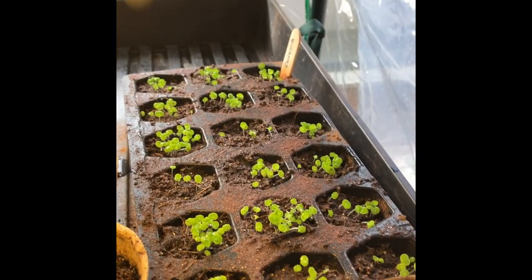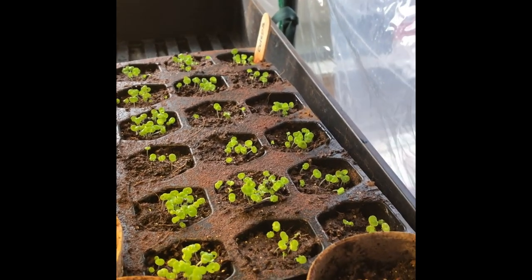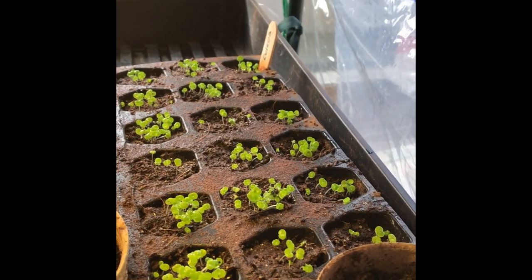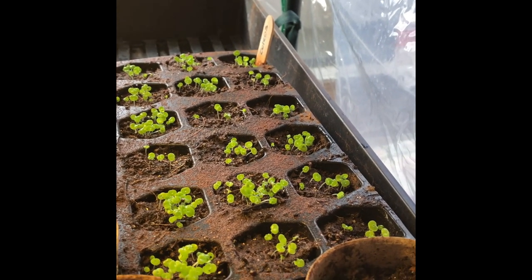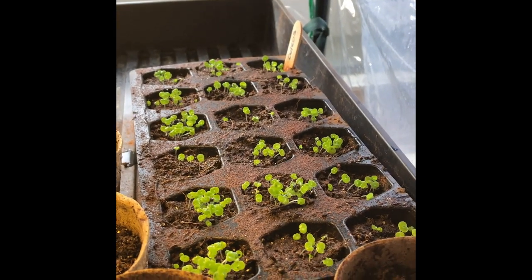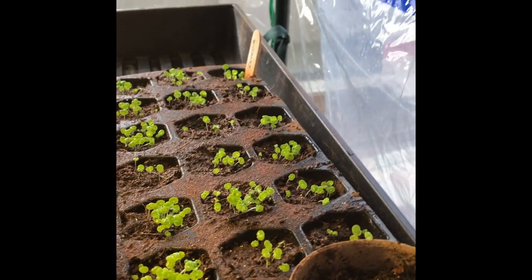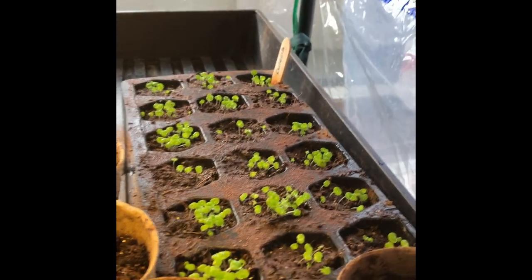The coleus is going gangbusters — I'm excited to try it. I may have overseeded because the seeds are so tiny, I just sprinkled them in there. Whatever happens, happens. I'll have to probably thin them out, but oh, I love that shade of green. That's my favorite shade of green, so those are gonna be great.